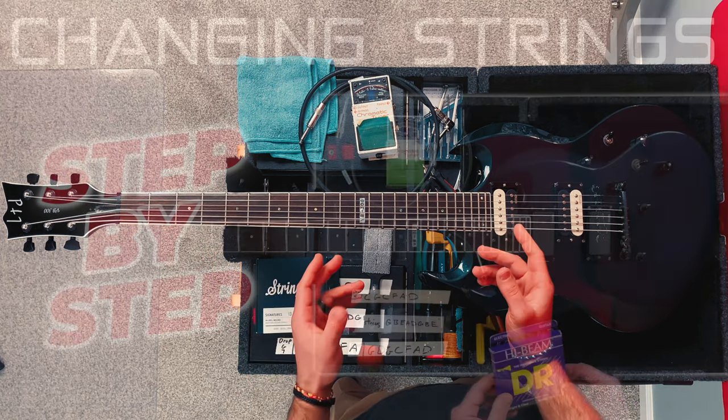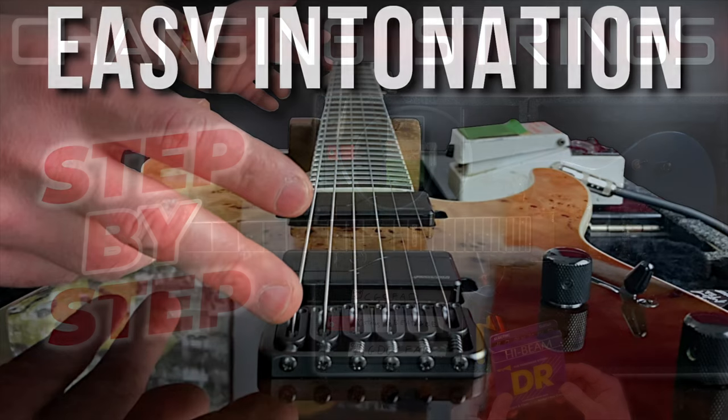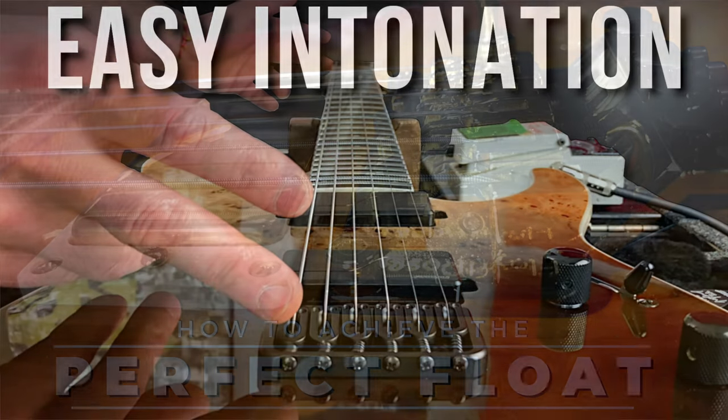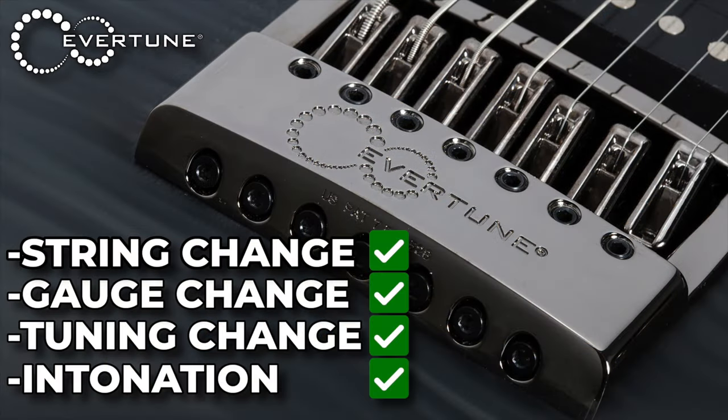If you're interested in seeing more of my setup techniques, I have a video demonstrating my complete string changing method on this very guitar, as well as intonation videos, Floyd Rose videos, and more. I'll leave a link to my string changing series playlist in the description below.